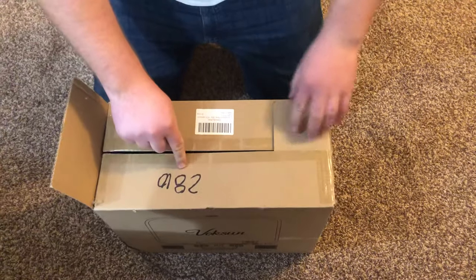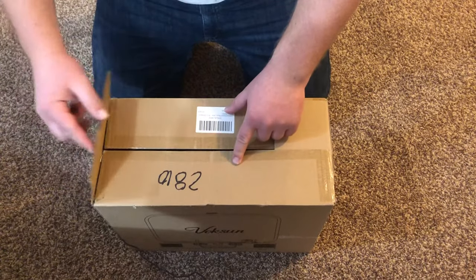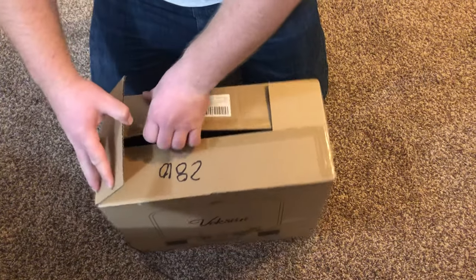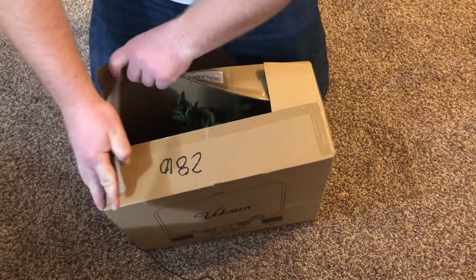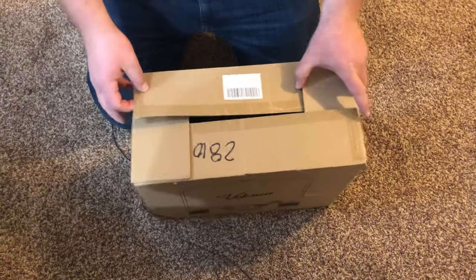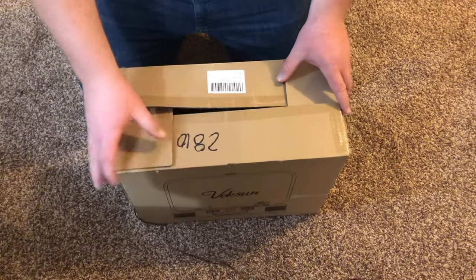Then get the third one and go over that one, so it's a three-overlap. Now the last one needs to overlap this one but get under this one, so you kind of lift this one up, force it down — and boom, now it's closed. Four overlaps.